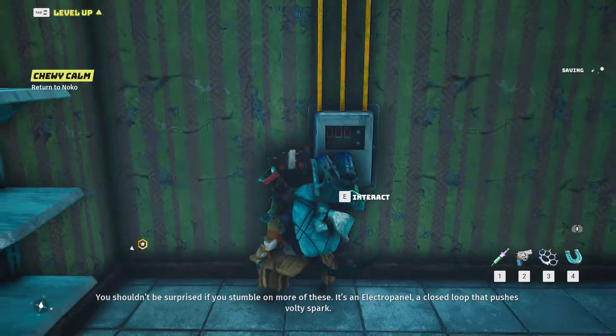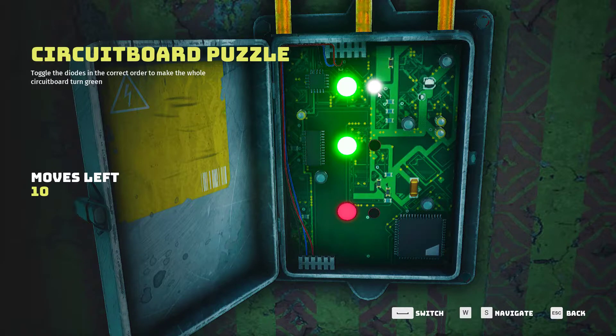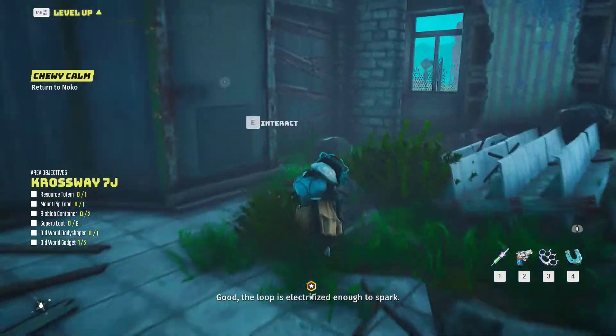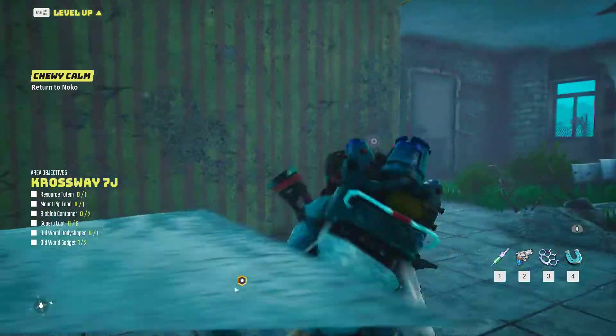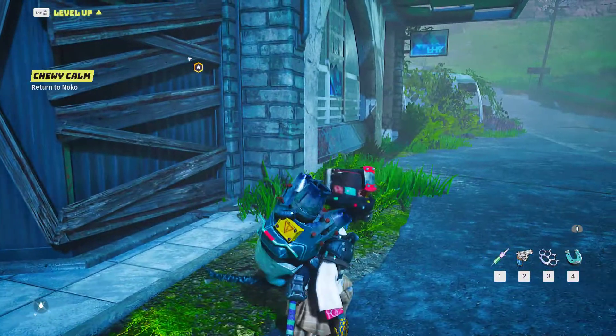You shouldn't be surprised if you stumble on more. Flick the switches in order to green light the current and activate the electrons in the panel. Good. The loop is electrified enough to spark. Good luck.